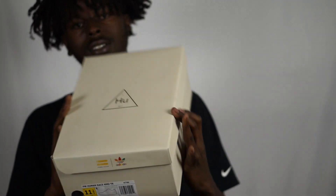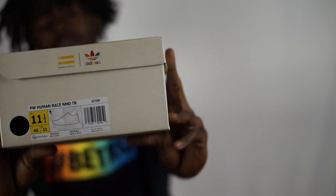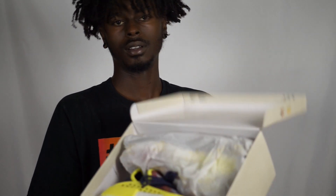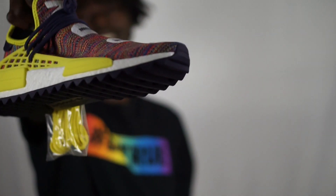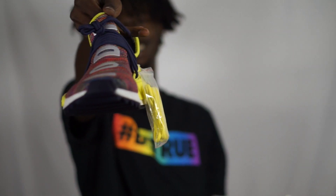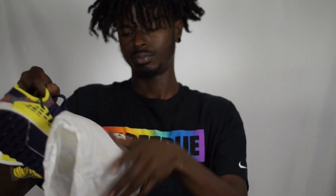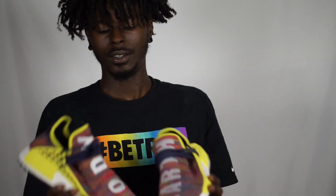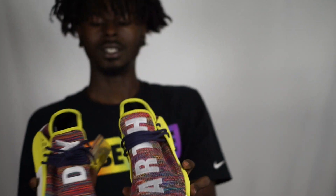And here it is — the Pharrell Human Racers from the Trail Pack. It's a little bit late, not my fault, I just got back. We got the multi-color ones — these things is fire. On one side of the box we have 'Body,' on the other we have 'Earth.'